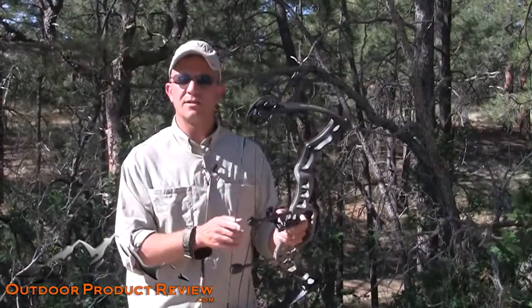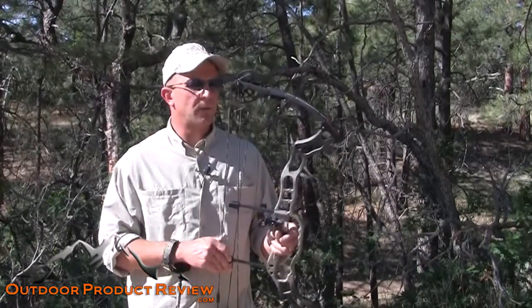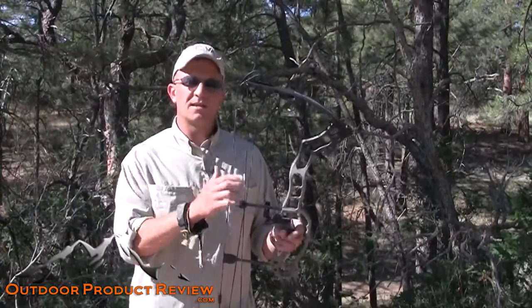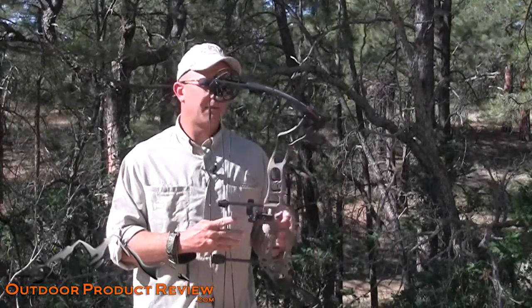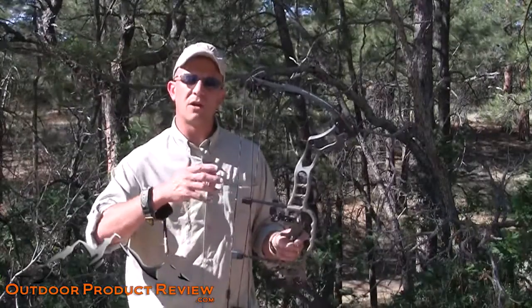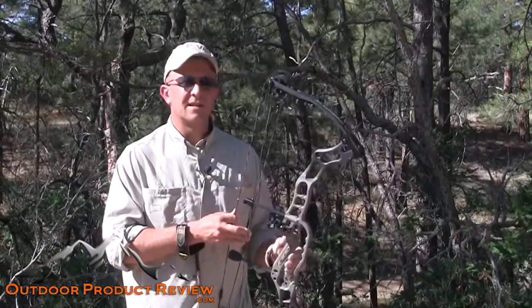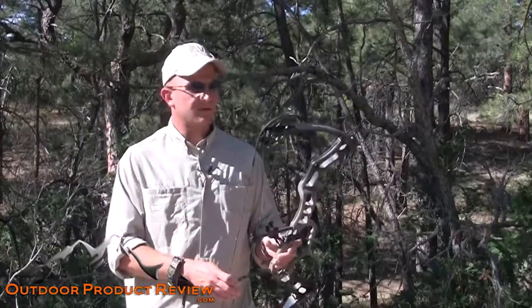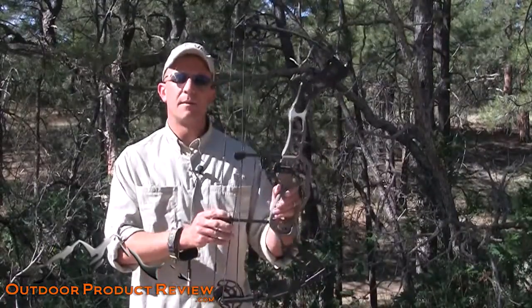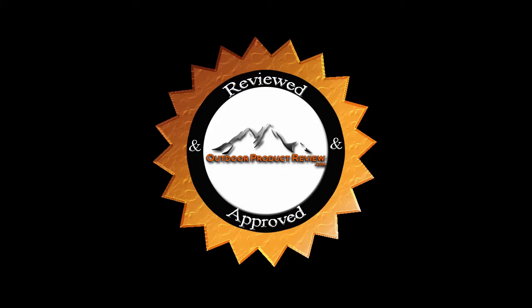You guys can go to APAarchery.com and check out all the bows they have — they have a bunch of different ones. They also have a bunch of accessories, so if you want to get sights meant for the APA bow or anything along those lines, you can get them there. They were one of the first people to come out with a really cool rest that holds your arrow at full draw and then opens up when it releases. So 9.9 for the Mamba M7. For OutdoorProductReview.com, I'm Jason Ballas — we'll see you guys on our next bow review, coming up real shortly.